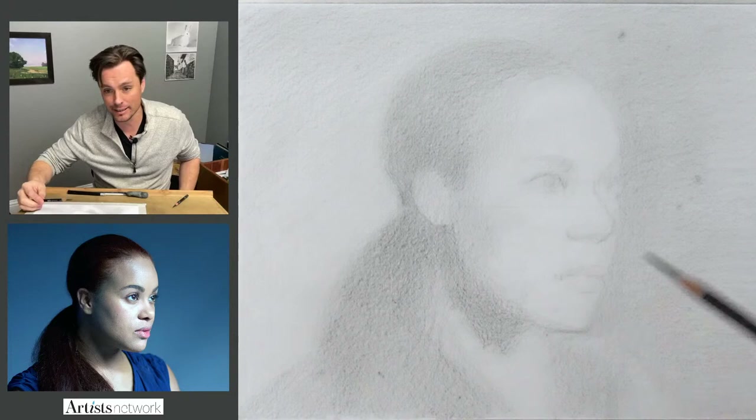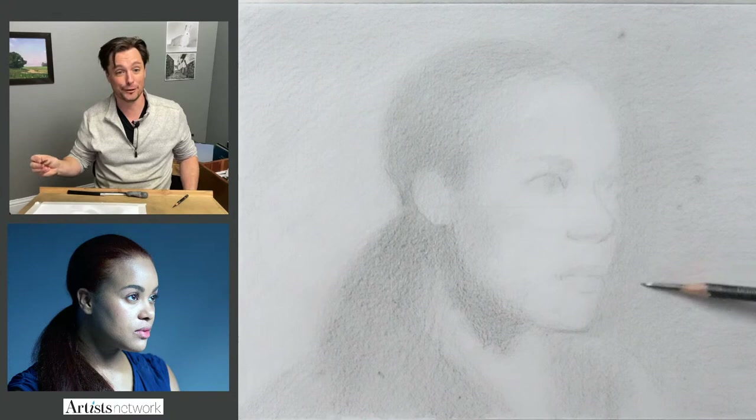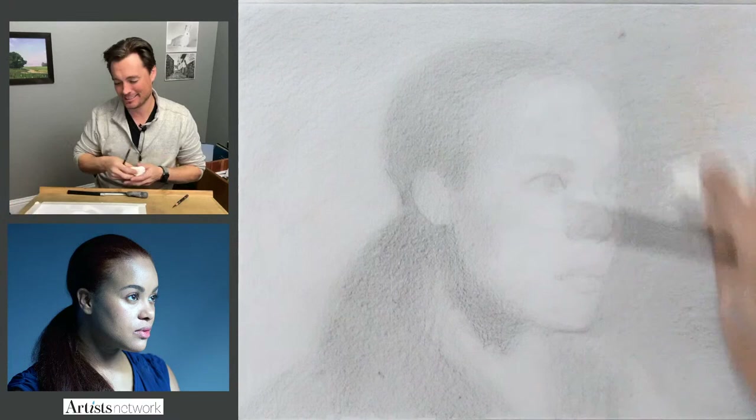If anybody sees anything that looks significantly off in terms of the proportions, please let me know — I kind of welcome those observations. So if you're new and it feels like people are criticizing me, just know it's okay. Everybody's cool here and we're just sharing our observations. You could say, hey, that eye looks too high or too low — you all have helped me through drawings many times, so don't hold back.